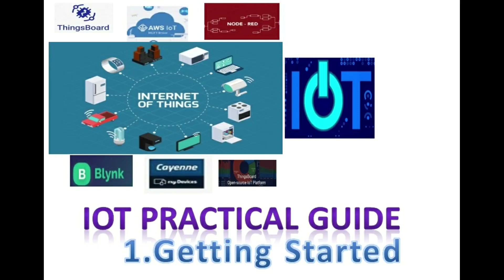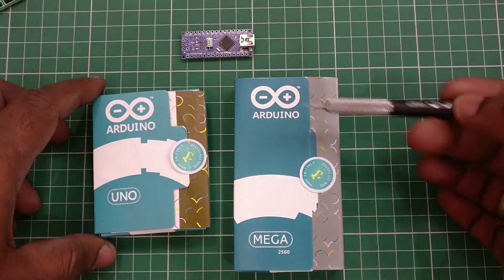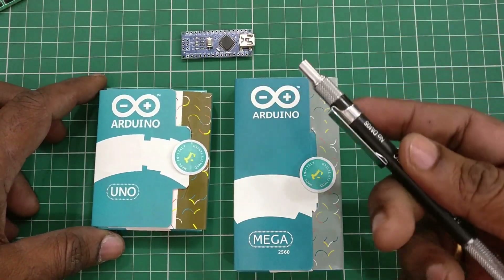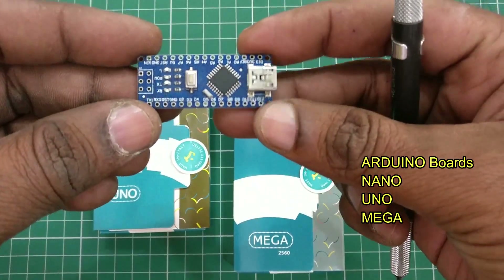Hello all, welcome to the video series of Internet of Things. IoT is where you connect any device to the internet and then make it smart so that you can control the device from anywhere in the world. In this first video, let us get started with the hardware, software, and IoT platforms available.